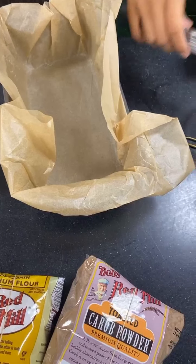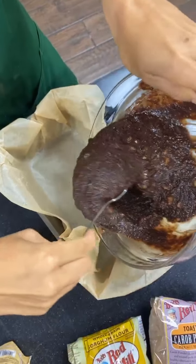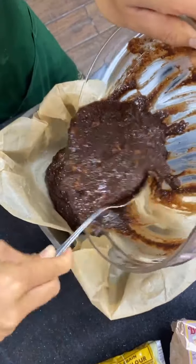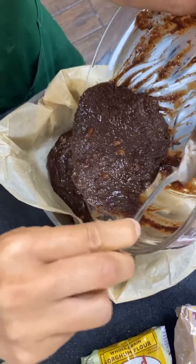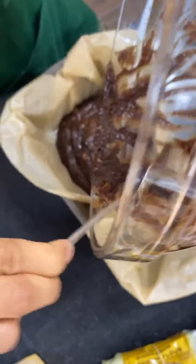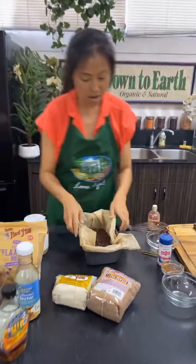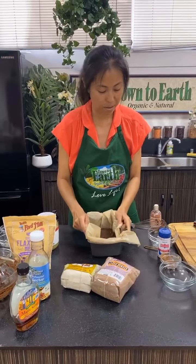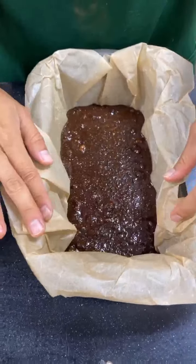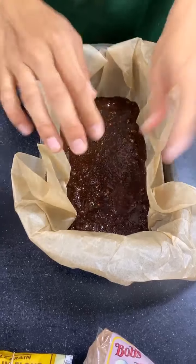There we go — look at that gooeyness. You can also choose to use a smaller or larger pan. This makes a fairly thin brownie, but if you prefer a thicker one, use a smaller pan and it'll come out thicker. I usually give it a couple of taps so it evens out and fills the paper. Make sure you have baking paper on the edges so you can pull it out easily — live and learn!